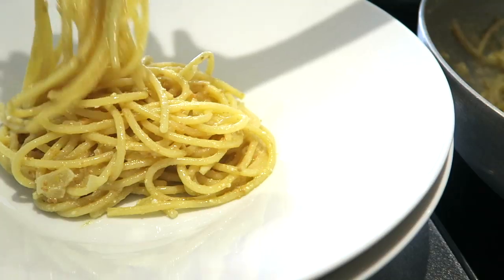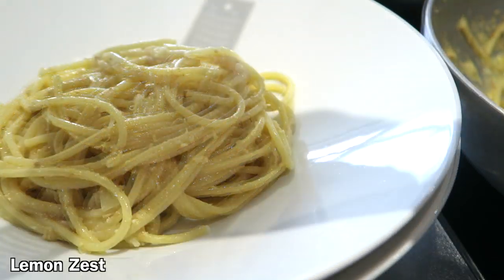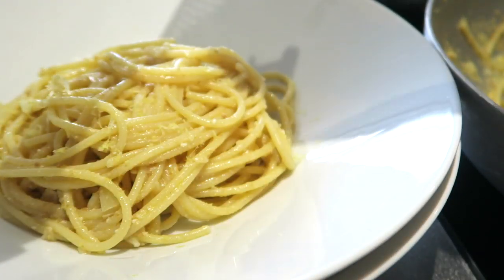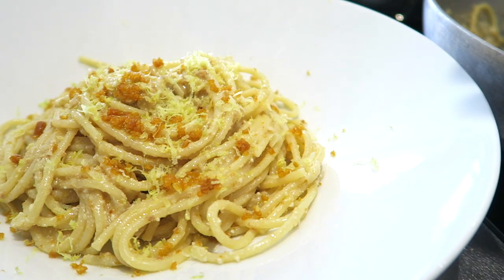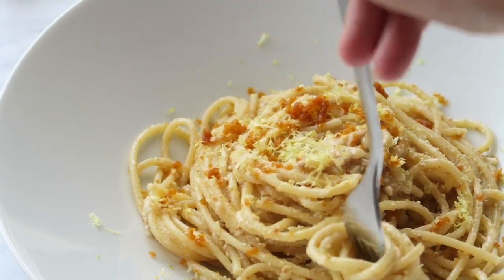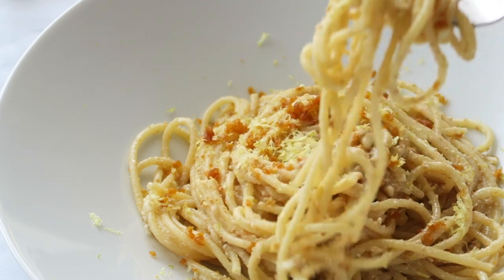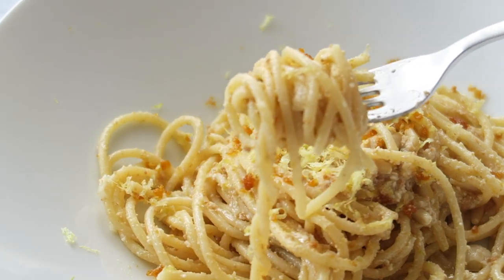Let's prepare the plates. Complete the dish by grating lemon zest on top and, of course, fresh bottarga. To make this wonderful pasta dish you literally need 10 minutes — 12 if your pasta needs a longer cooking. Of course, considering the cost of pine nuts and bottarga, it's not an everyday meal, but it's perfect to impress your friends, your family, or maybe your partner, and have an elegant Italian meal.